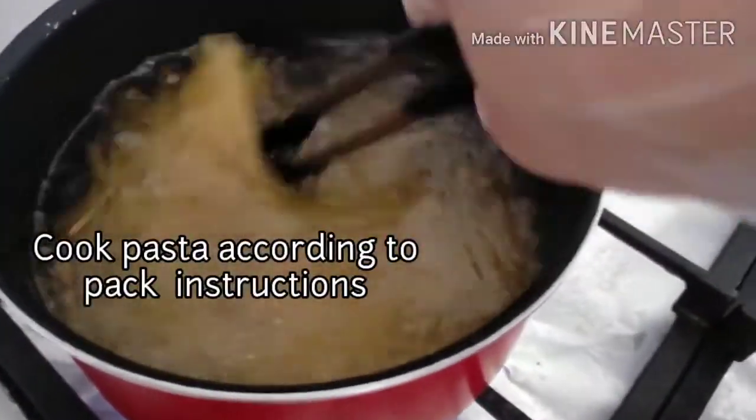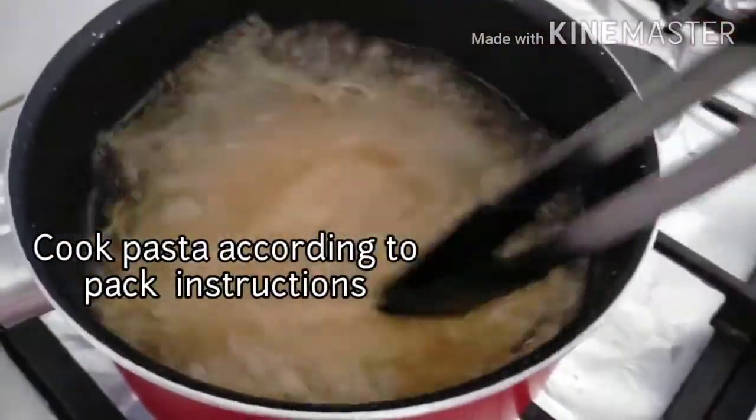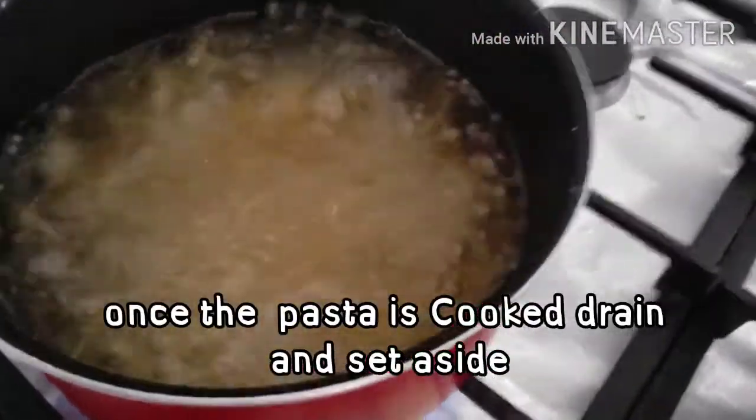Kapag luto na yung ating pasta, drain po natin, then set aside muna.